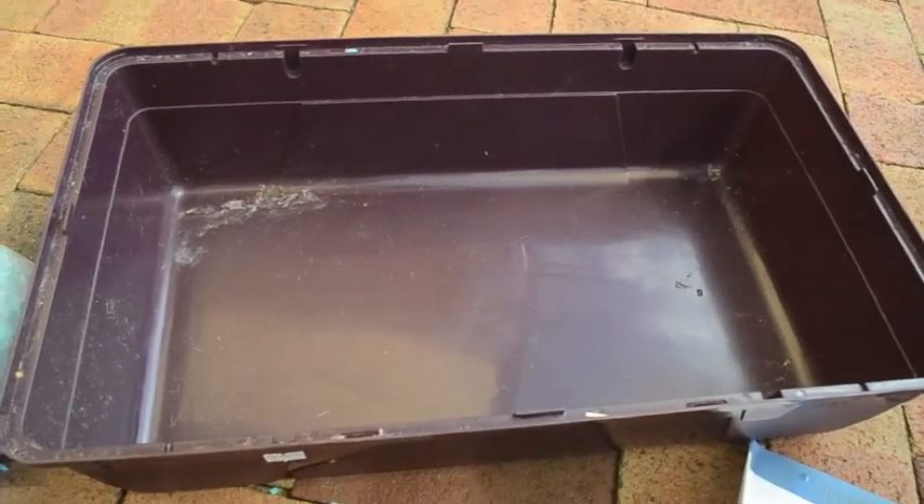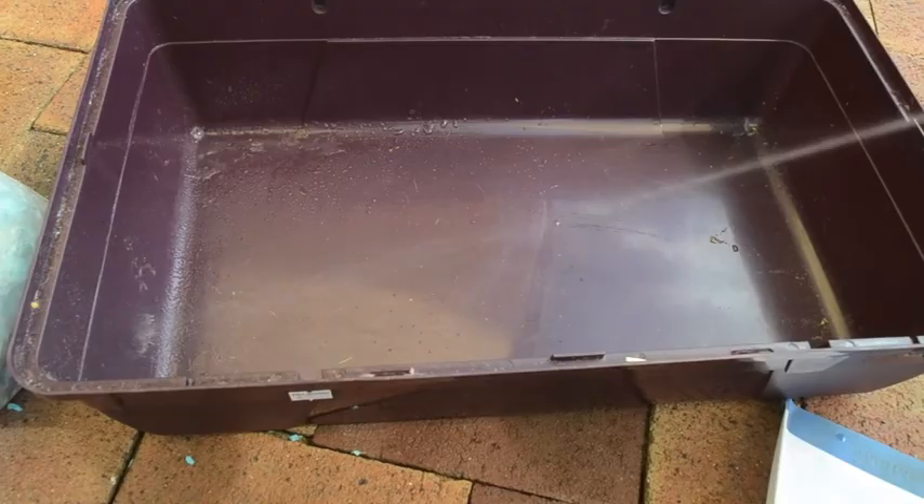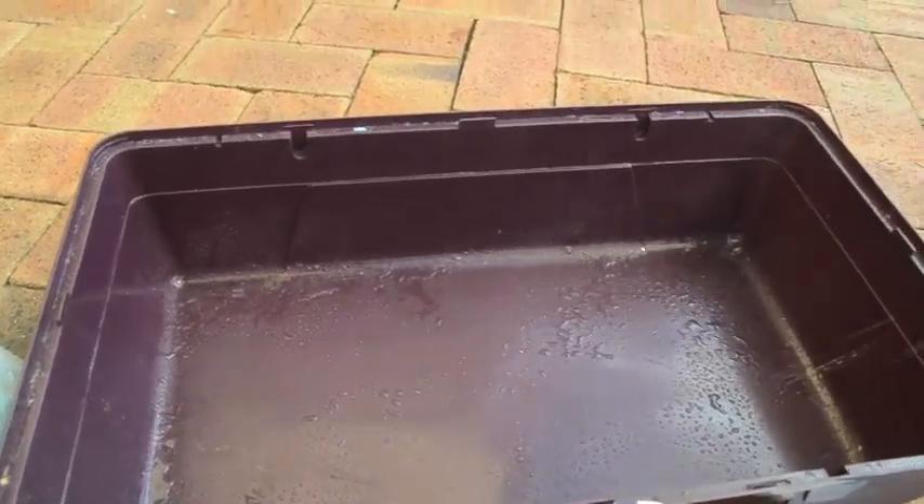After that I just spray down the cage with my vinegar and water, focusing on the really dirty parts of the cage. And then I just continue to saturate the cage.